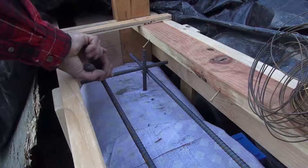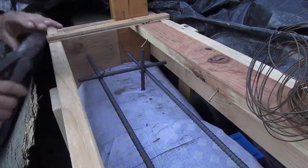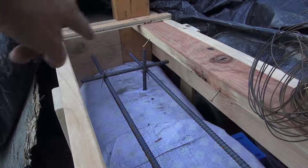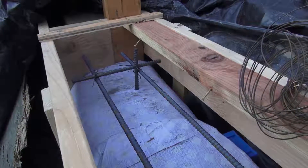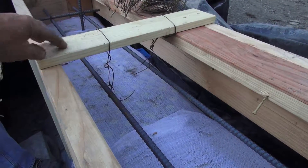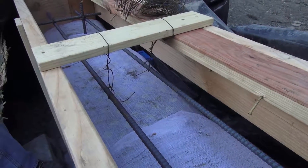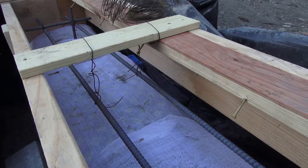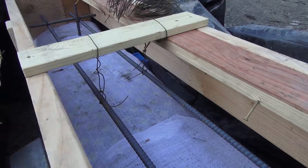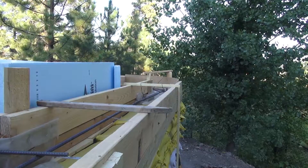We're putting two number four — they're half-inch — rebars horizontally in all the bond beams, and then we're adding a little tie to tie those across. All these rebars are hung from these spreader cleats and then hung down with a piece of bailing wire. That keeps them suspended in the concrete so that they don't just drop down and lay on the bottom of the beam where they wouldn't have any effect.